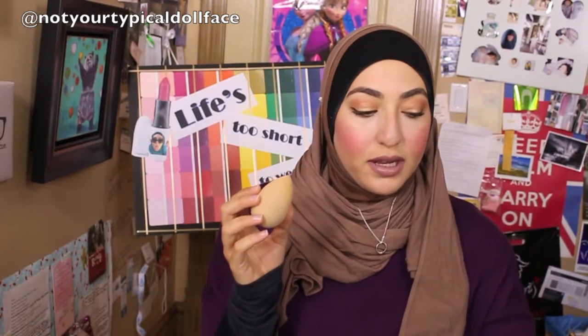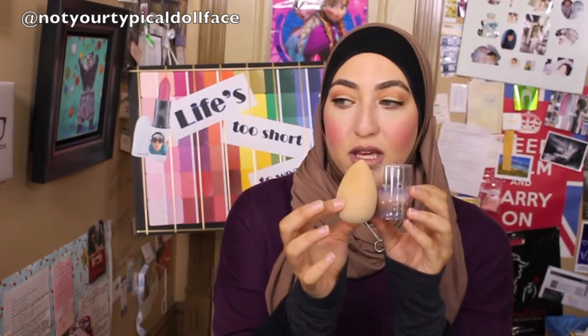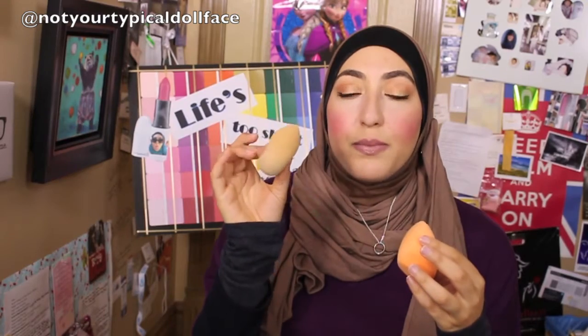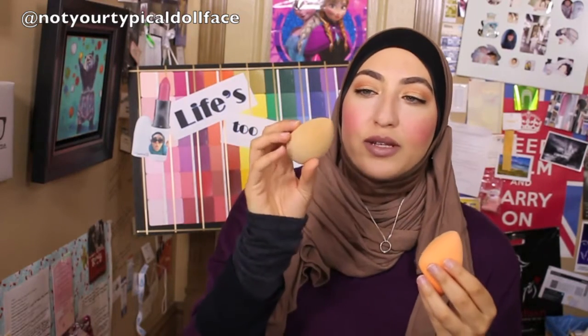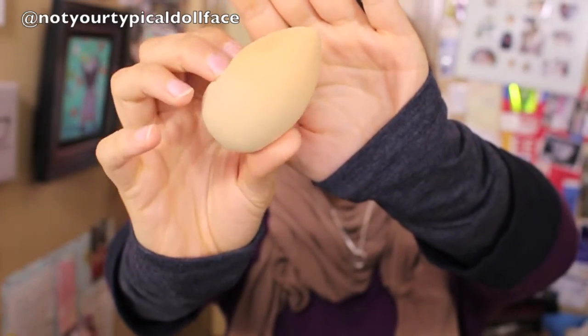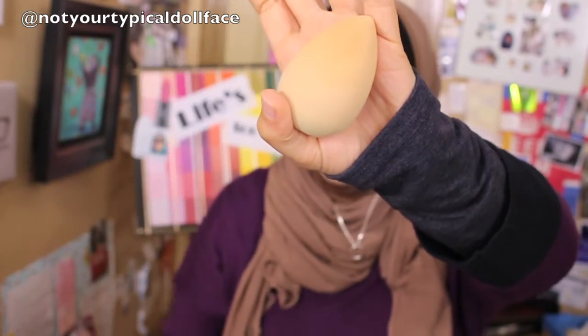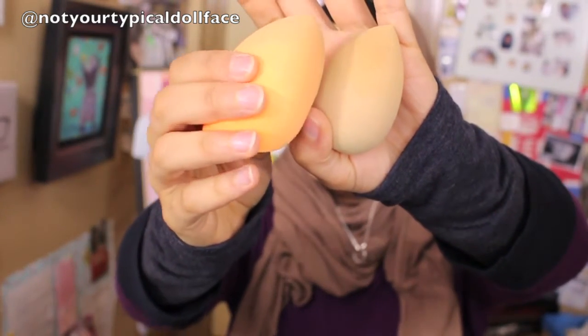I did wet both of these before using them, and they just about double in size. This is the box that the Beauty Blender fits into when it's dry, and now that it's wet it won't even fall through — it almost doubles in size. They both get a lot softer when wet. The Beauty Blender has almost a mushy, stress-ball bounce to it, while the Real Techniques is more bouncy and airy. Also, the pores on the Beauty Blender are quite pronounced when wet, which I think accounts for it drinking up more product.